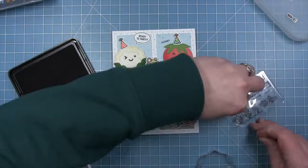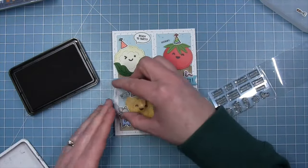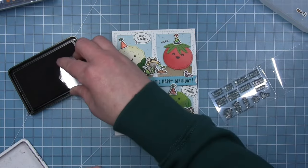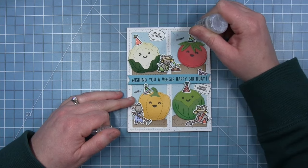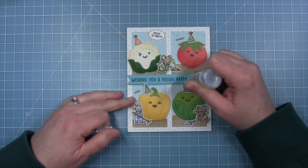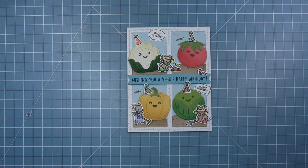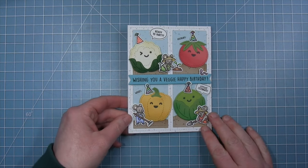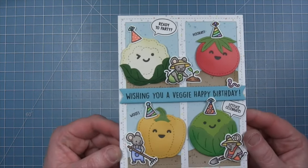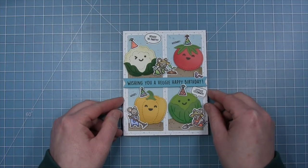There are also small stamps in the add-on set that say 'Hooray' and 'Woot' which I stamp to fill in the other frames. Of course we need a little bit of glitter on these party hats, so I'm adding some glitter accents with stickles. Here is my finished Veggie Happy Birthday card — I just think it's so much fun. You can take something like those vegetables, add some party hats, and make a really cute card.